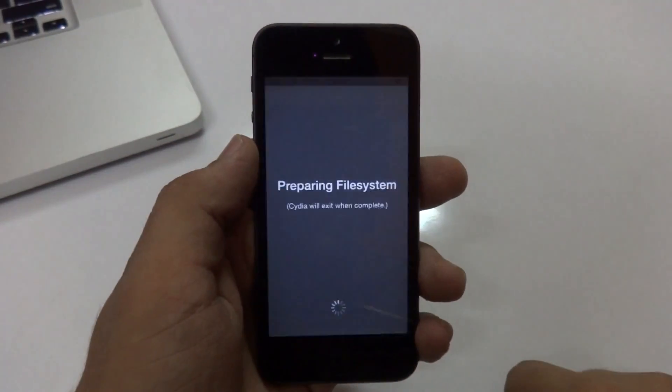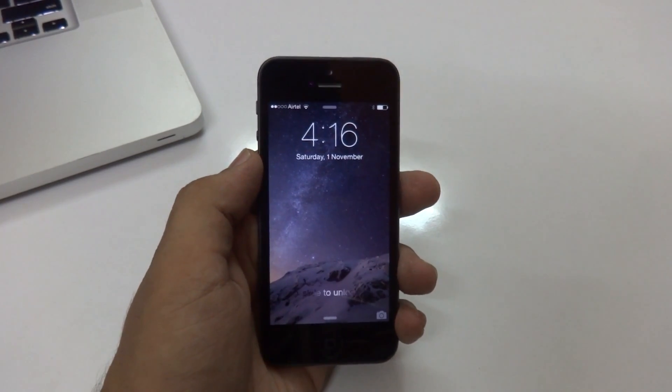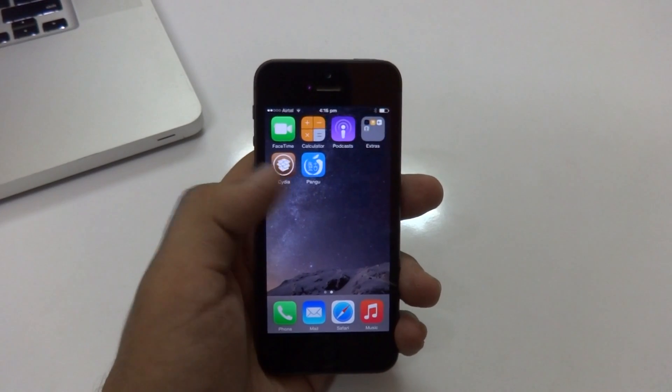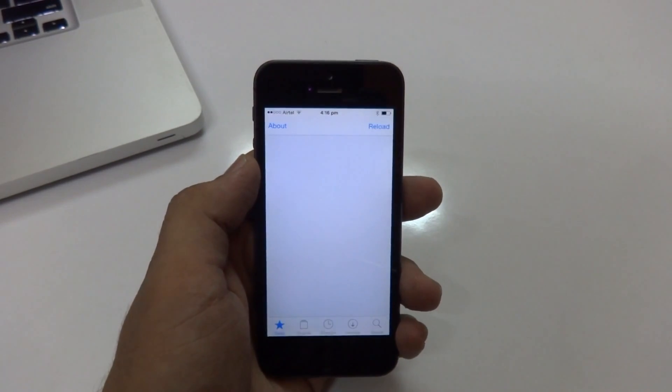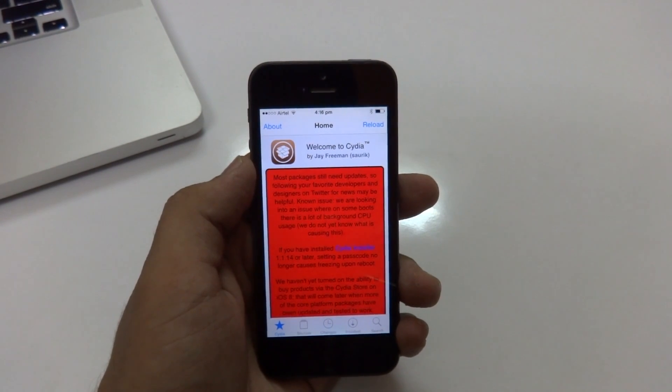If I go ahead and open up Cydia, it's going to prepare the file system like it always does, and it usually takes about two minutes to complete. Once it does, go ahead and slide to unlock, then swipe left on the screen again and open up Cydia.